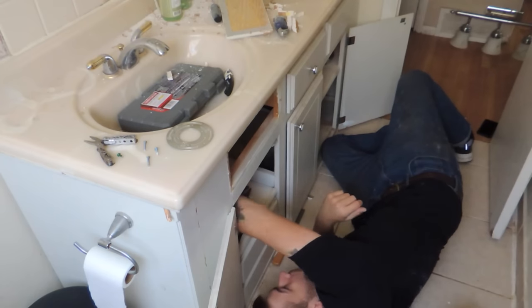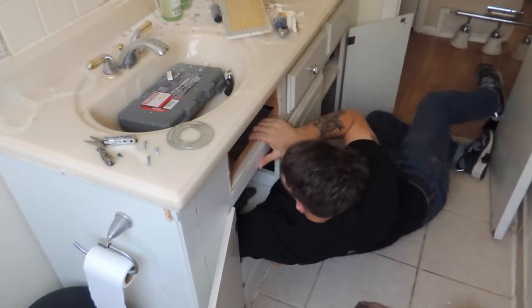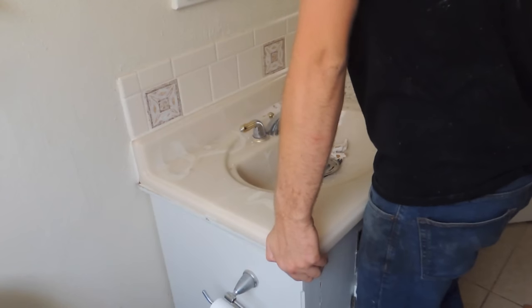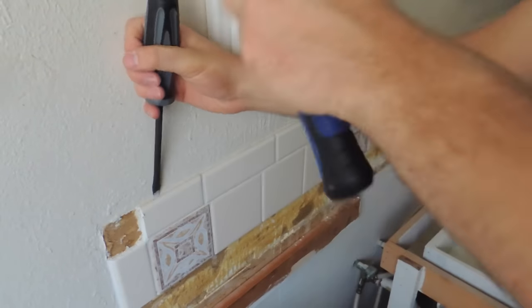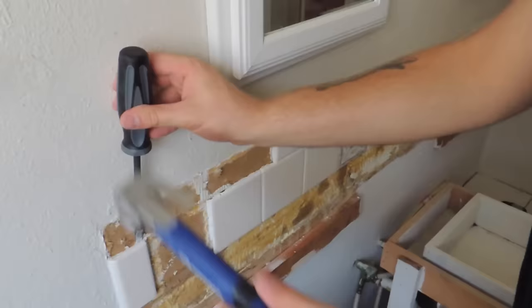So before I could make anything better I had to make things worse. I disconnected all the plumbing, turned off all the water valves, and pulled out that old ugly countertop. Then I removed the old backsplash too.